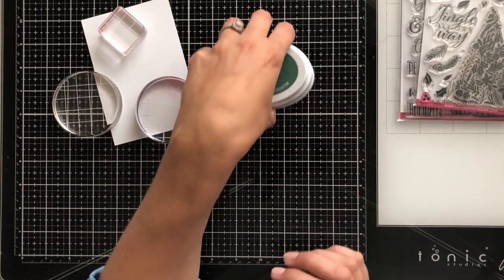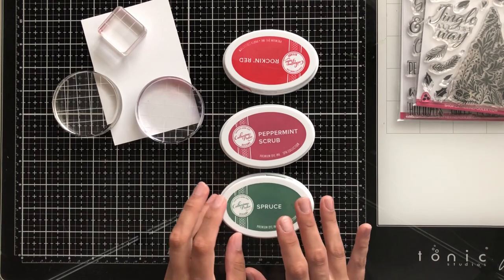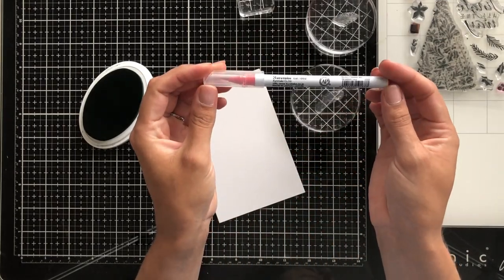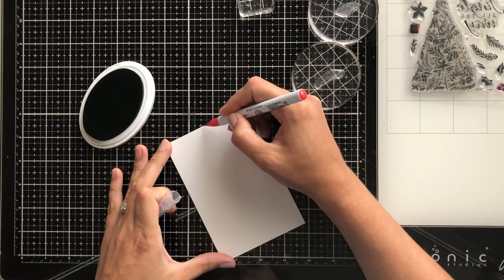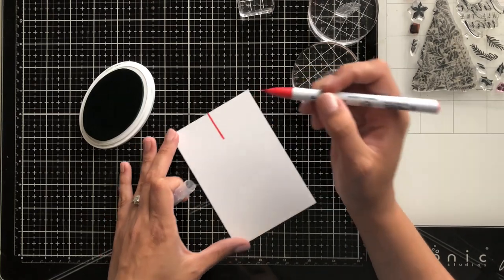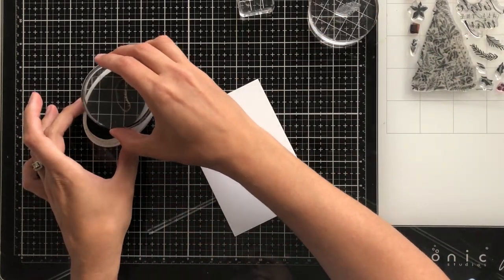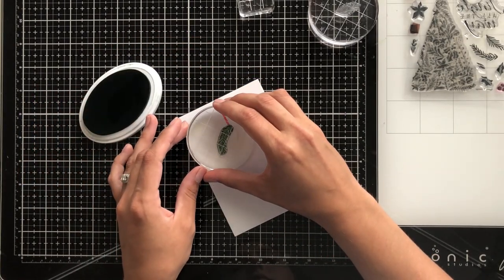I'm going to be using three different acrylic blocks to do my stamping today, and also three different shades of Catherine Pooler inks: Spruce, Peppermint Scrub, and Rockin' Red. My idea for this card is to stamp out a mistletoe ball — the kind you hang in the doorway for a kiss underneath. I want to start off by making my string to make it appear as if it's hanging, and I'm using a Zig Real Brush Clean Color marker to create that string image. It's just a little line that lets me know where to start the top of my ball and where to begin stamping.